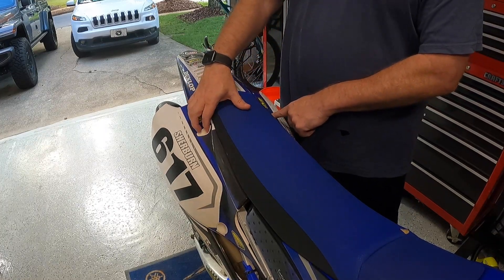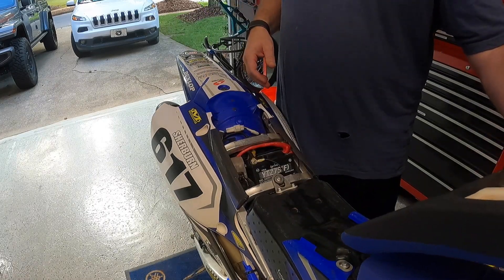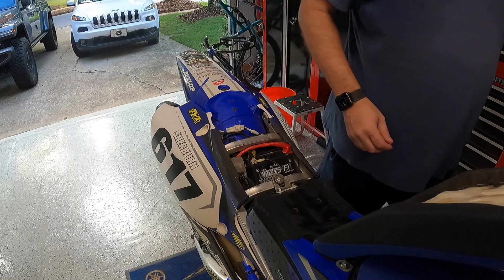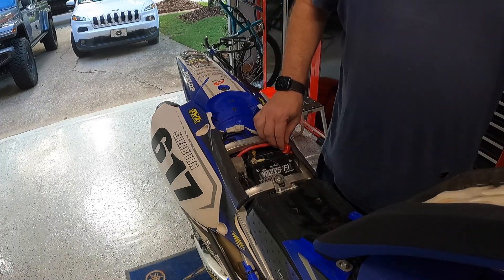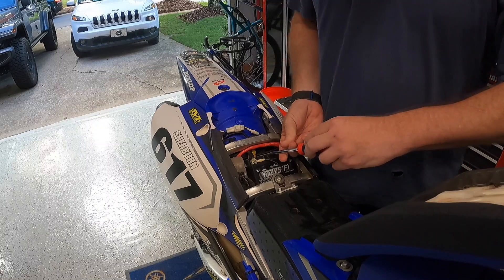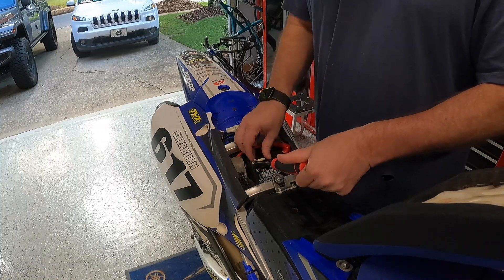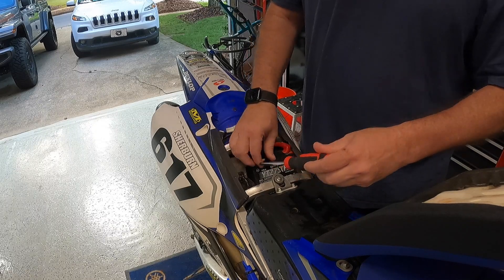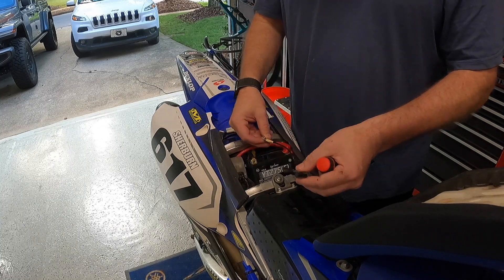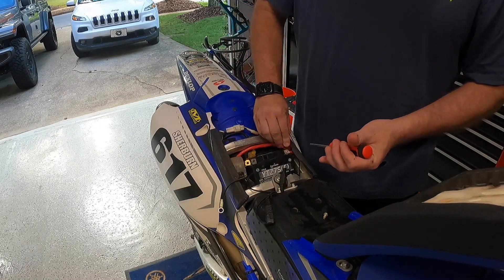I went ahead and unscrewed the 10mm bolts off the side. Let's pull the seat out and prop it up. I also pulled off the strap which holds the battery in — sometimes it's a little tricky to get on and off. It's just got negative and positive leads. Let's grab a screwdriver and unscrew the negative — comes off relatively simple. Then we'll do the exact same thing on the positive side.